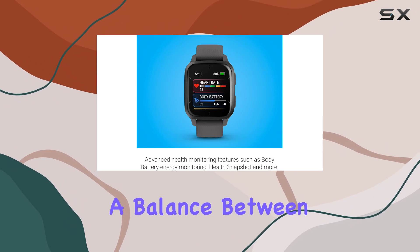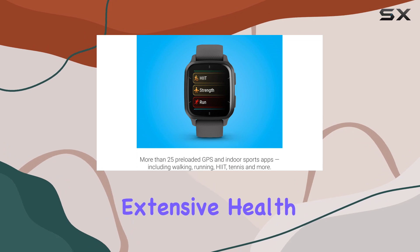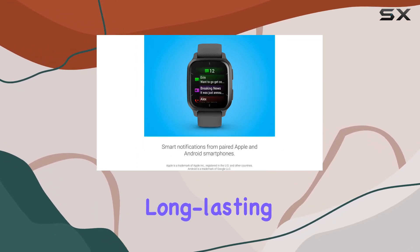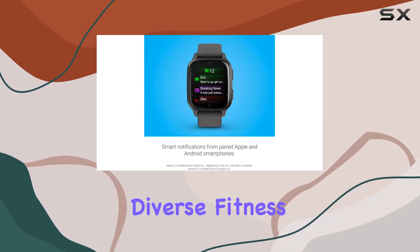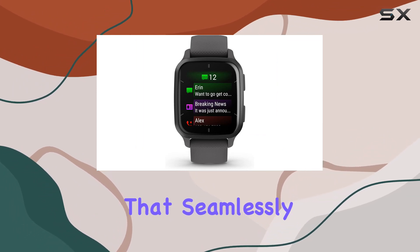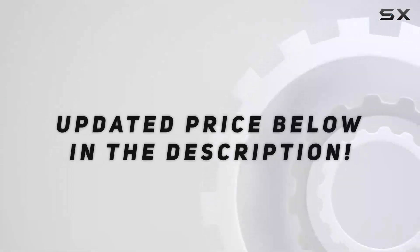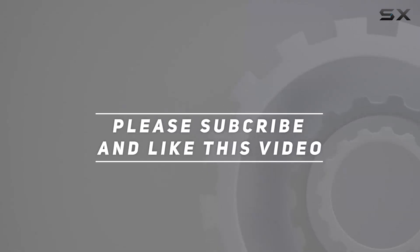In conclusion, the Garmin Venue SQ2 strikes a balance between style and substance. Its AMOLED display, extensive health monitoring capabilities, long-lasting battery, and diverse fitness features make it a compelling choice for anyone seeking a smartwatch that seamlessly integrates into their active lifestyle. Check out the video description for an updated price, and thank you for watching this video.